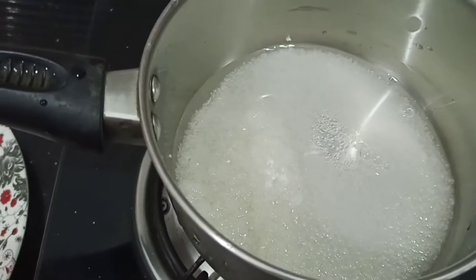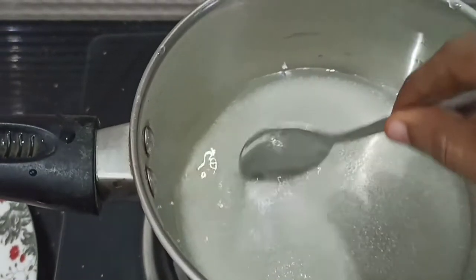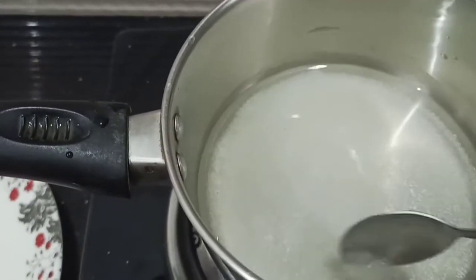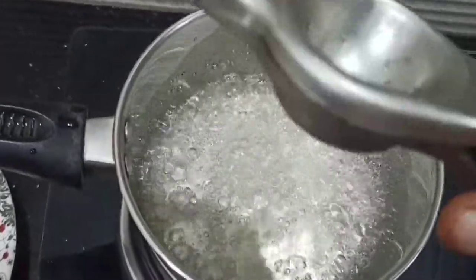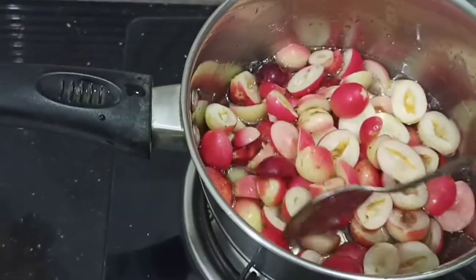We'll take a saucepan and pack it together. We'll cook it together.